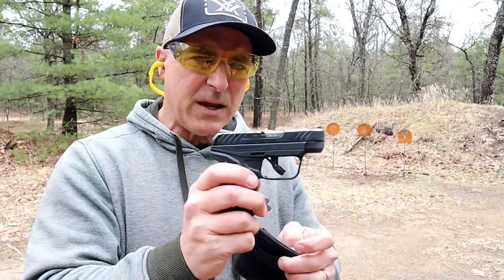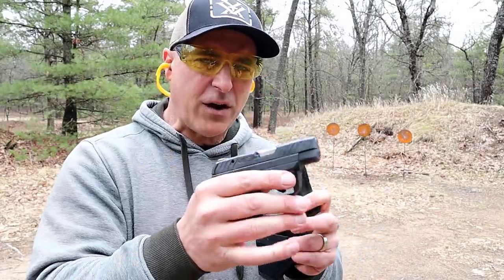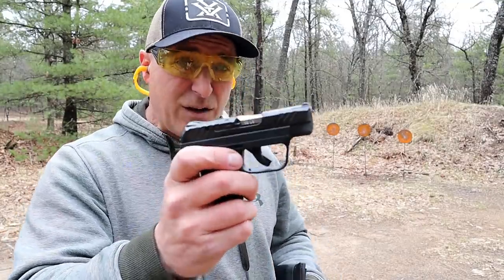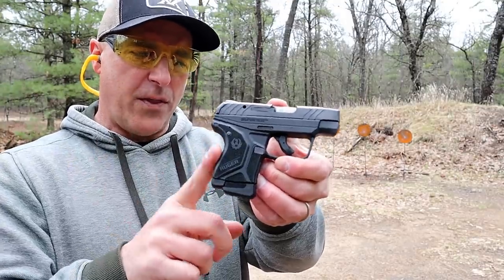The MSRP is $349, so you're looking at closer to $300 in today's market. The LCP2 in 380 dropped quite a bit in price and I expect this to do the same, but it's still a new gun and that really hasn't happened yet, so you're still looking at right around $300 for this model.